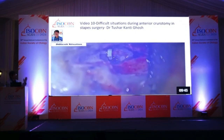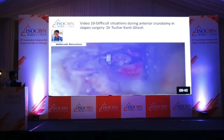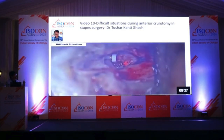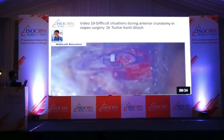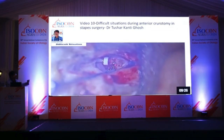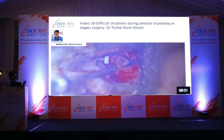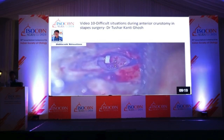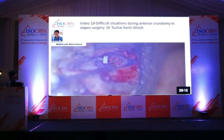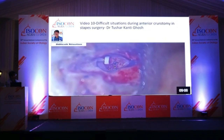I stop here and observe the movement. Now I place the laser and just vaporize that portion, and simply remove it. This way, there is no chance of footplate movement and consequently no sensorineural loss. So sometimes during anti-crutotomy you will face this problem — and this is how it can be prevented. Simply removed.